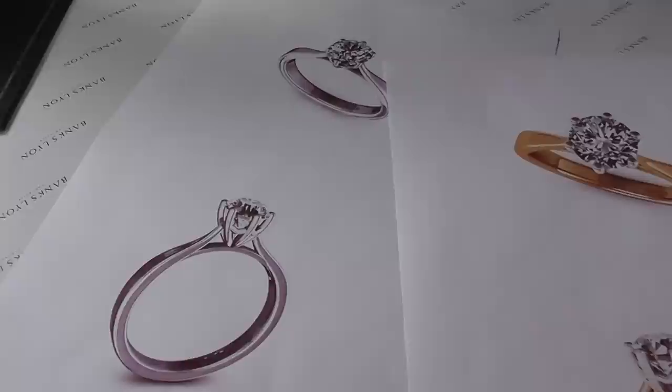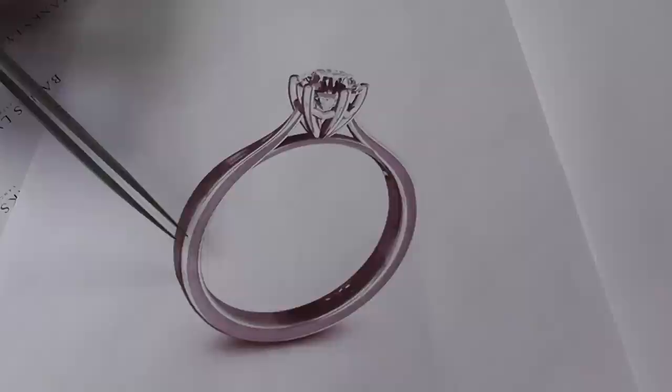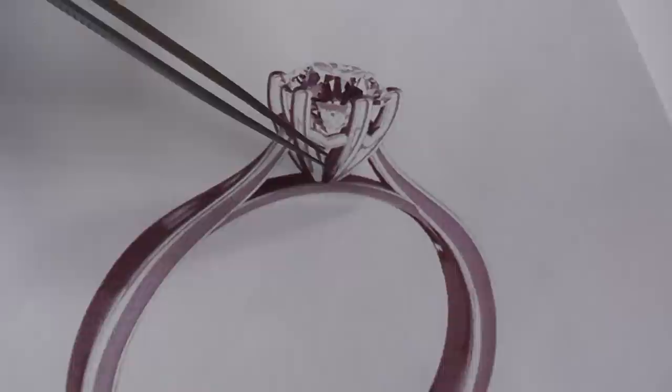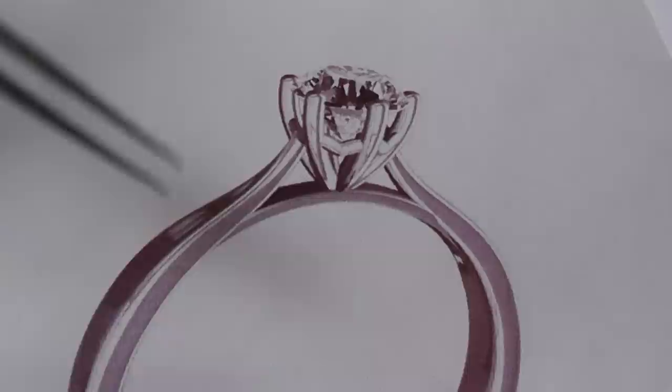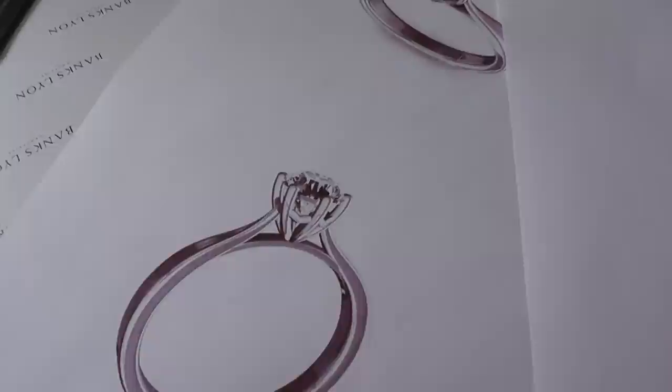In front of me here, we had a design recently and we were asked to produce something with a rather nice three-quarters of a carat brilliant cut diamond, which is the round stone. And we decided to do something with a rather nice plain shank. Just here, this is what we call a wed-fit design. So if you actually had a wedding ring and it was designed as an engagement ring, it would fit flush next to it and therefore doesn't wear against the setting, so it sits and complements the finger correctly.